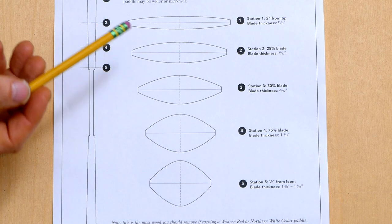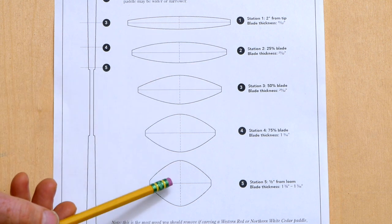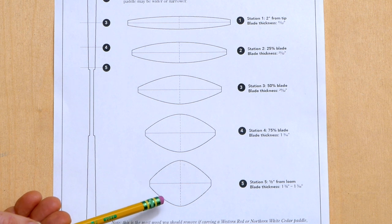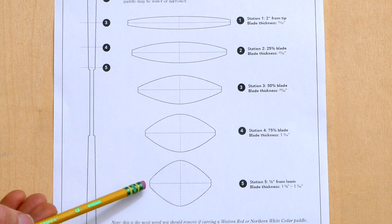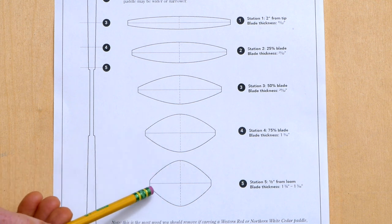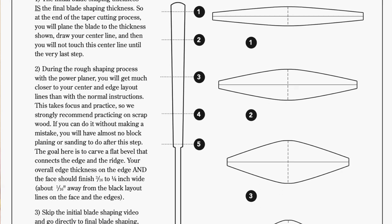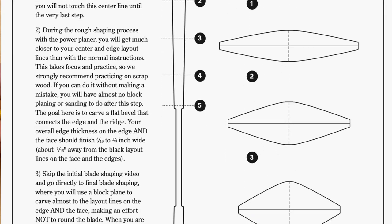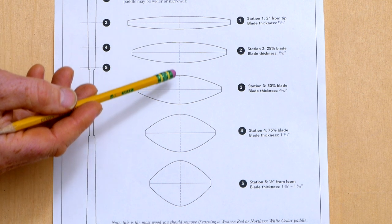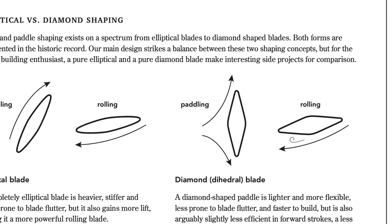Looking at the paddle plans, you're basically looking to transition from an elliptical shape out by the tip of the blade slowly into a soft diamond shape down here by the root. If you're working with a heavier, stiffer piece of wood like fir, spruce, or yellow cedar, you can make this diamond shape by the root a little bit more acute to save additional weight. But if you're carving out of red cedar, northern white cedar, or one of the soft pines, I probably wouldn't go much further than this. You can carve all these sections into a much more extreme diamond shape, but once you get any more diamond than this you start to change the performance of the paddle in ways that are not necessarily bad but definitely different.